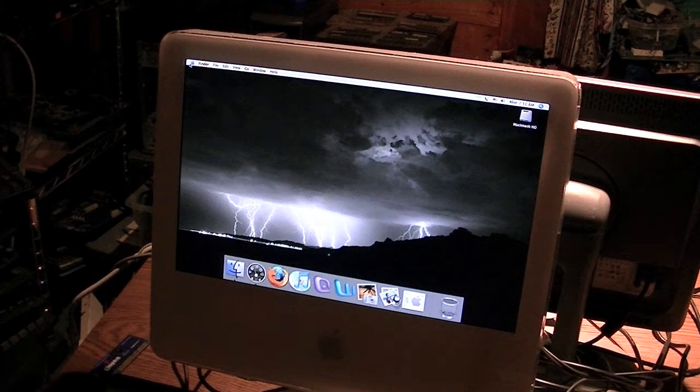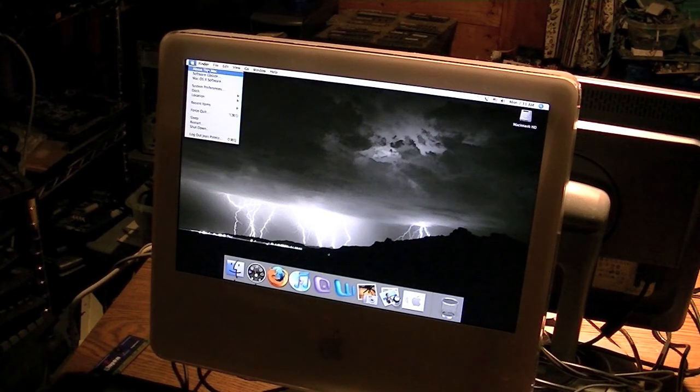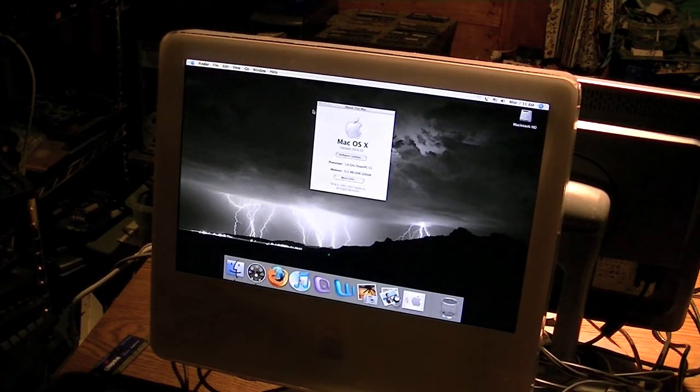It is from 2004, as I said. There are the specs: 1.8 GHz PowerPC G5, 512 megs DDR SDRAM. That's not as much as I'm going to put in there — I'm going to put at least a gig.